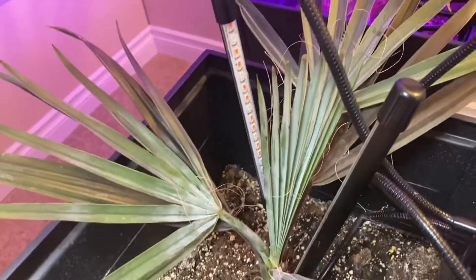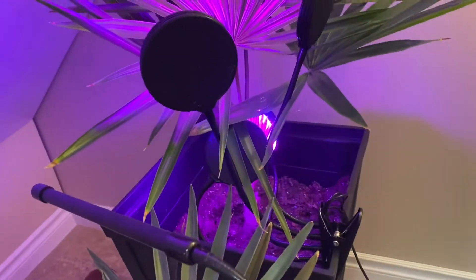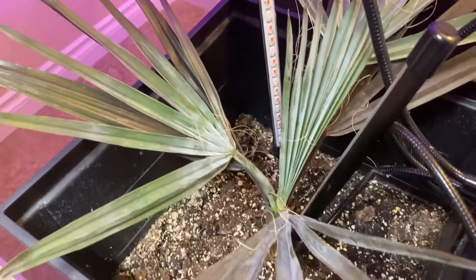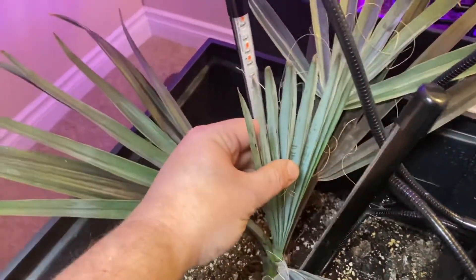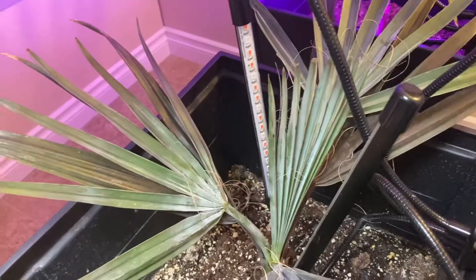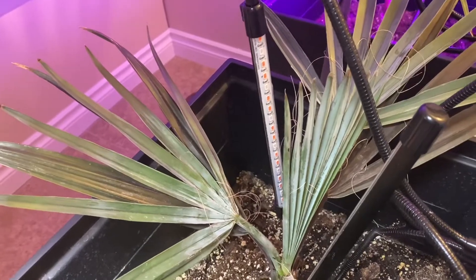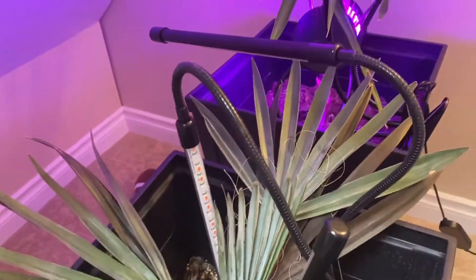I keep it at even moisture; I let it drought slightly more than my other ones to avoid rot. The Thrinax radiata Florida thatch gets quite a bit of water; the Bismarckia not as much. It's going to be really beautiful when this one opens up and puts out another frond once I get it outside — about two to two and a half more months.